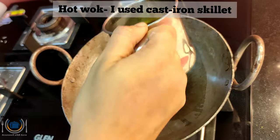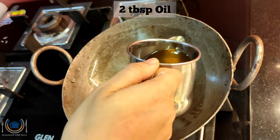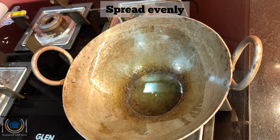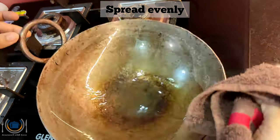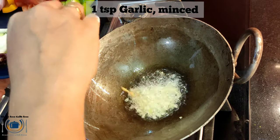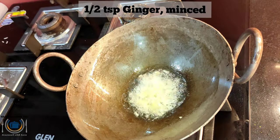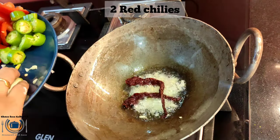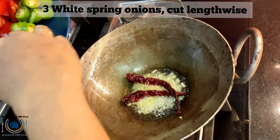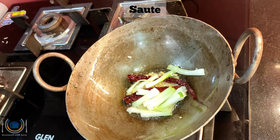You can see the consistency — keep this aside. Then in a hot wok — I am using a cast iron skillet — add oil and spread it evenly. The wok should be very hot. Then add minced garlic and ginger, and two whole red chilies. For this recipe we should cook on high flame.